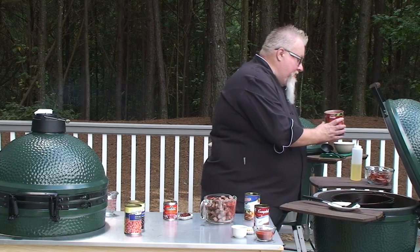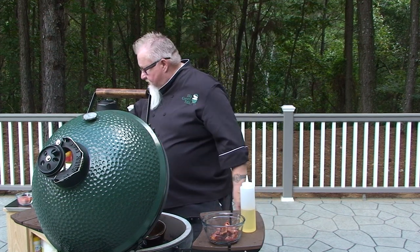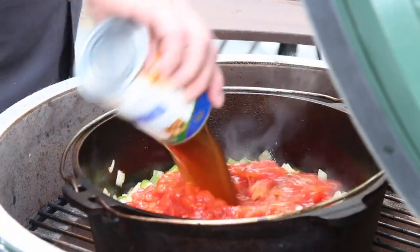This is a can of diced tomatoes. Today I got the petite ones — they're cut a little smaller. The bigger ones are fine too, doesn't really matter, but you want them diced. Don't put the whole tomatoes in there. If you buy whole tomatoes by accident, dice them yourself on the board. Beef broth — buy the low sodium for this. We can always add some salt later. Low sodium beef broth, one whole can of that.